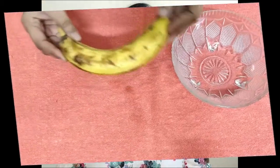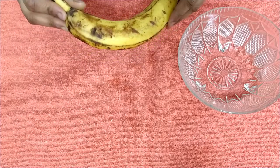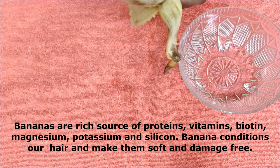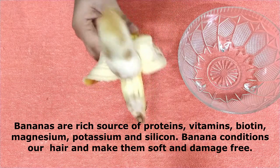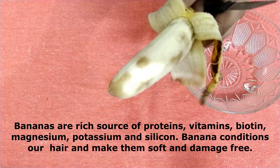I am already applying that hair mask so you can see how it looks. You will get a natural shine in your hair. Now let's see what ingredients we need to make this hair mask. First, we need a ripe banana — the riper it is, the better. Banana is very good for our hair and is the most interesting part of this hair mask.